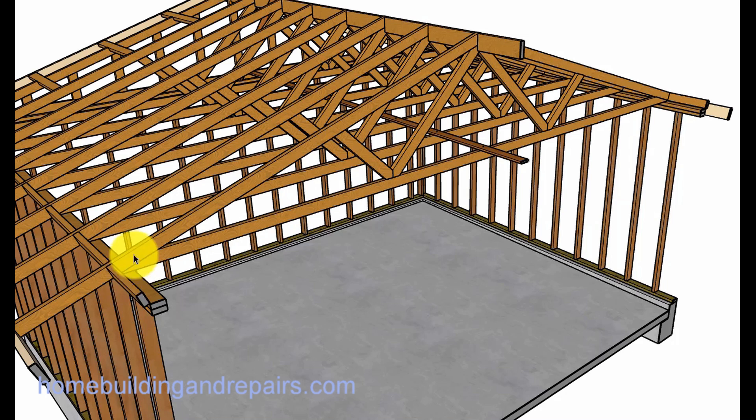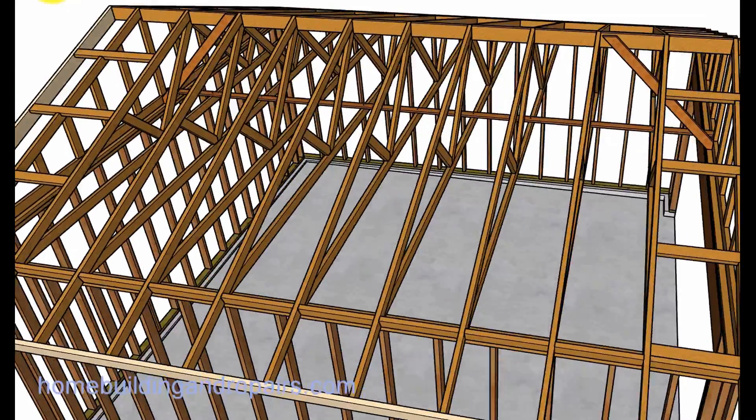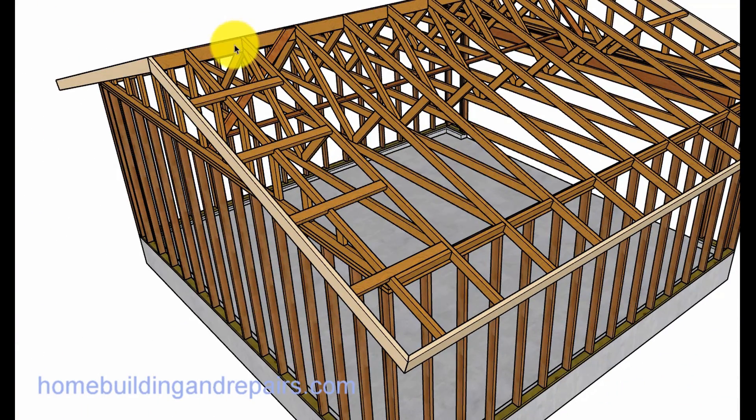It will sit on two bearing points, which will be the exterior walls, and it will have blocks in between them on the bottom and on the top. I used a little larger block — a two by six on the top.